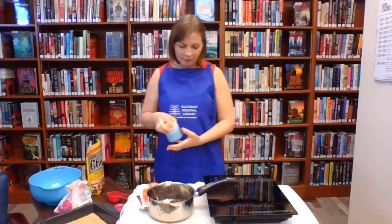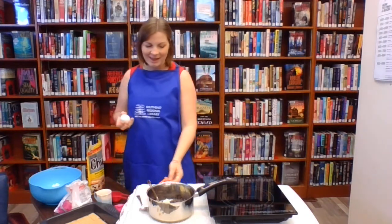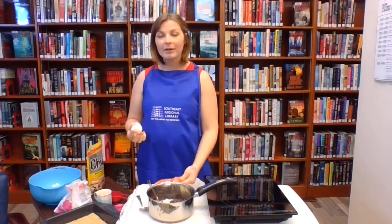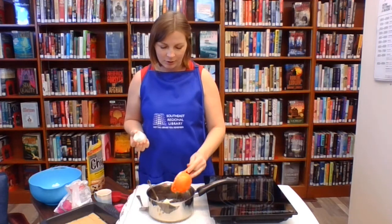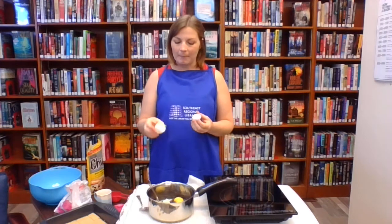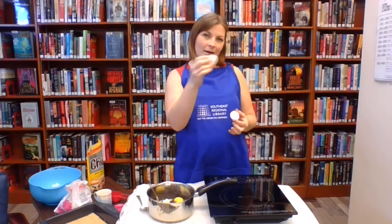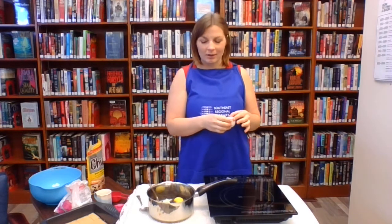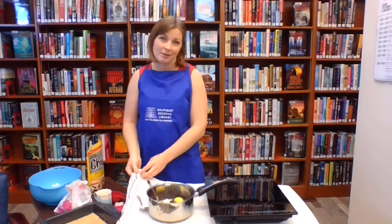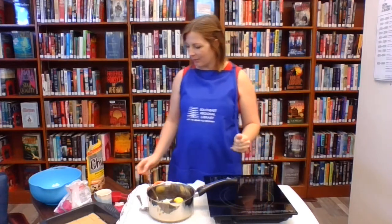The next thing it calls for is one egg. I was taught a long time ago to always crack your egg into a separate dish first in case you get some shells in there, then add it to your main bowl. Also, if you do get a shell in your batter, take the larger shell that's left and it will attract the little shard — like attracts like — making it easier to pick out. That's a fun little tip to share!